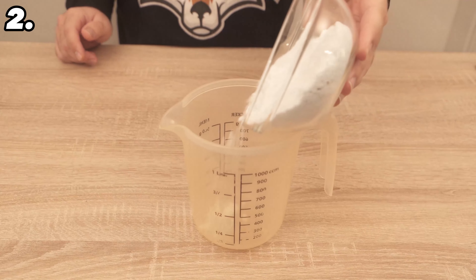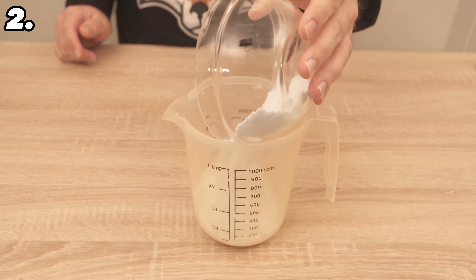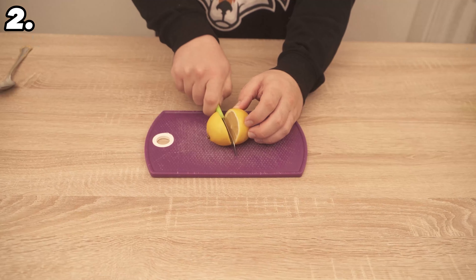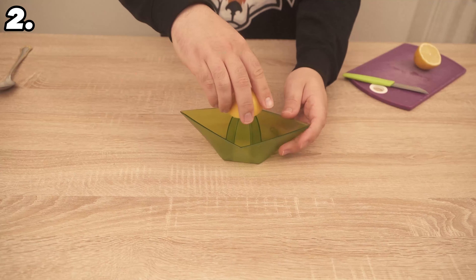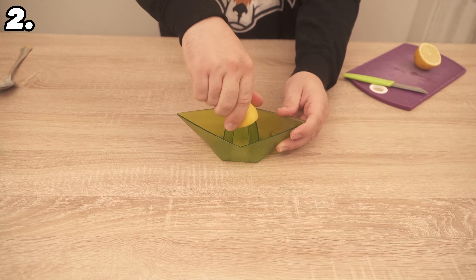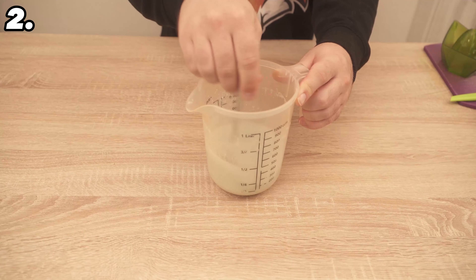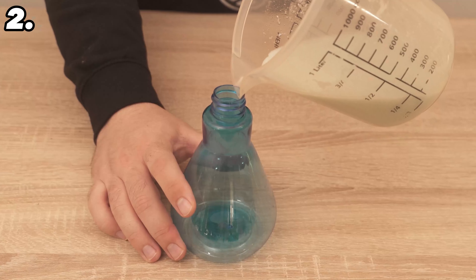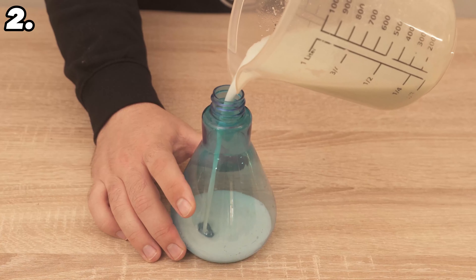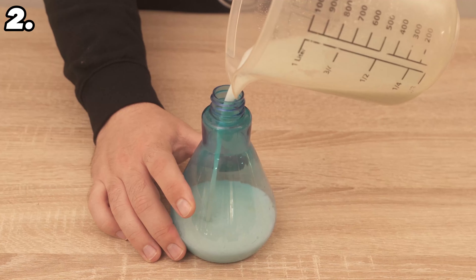For the second trick you need 150 grams of washing powder — put this into a larger container. You also need two more ingredients: the juice of half a lemon, squeezed out and added to the mixture, and 75 millilitres of vinegar. Once you've poured everything together, stir it well so the washing powder is completely dissolved, then pour everything into a spray bottle.